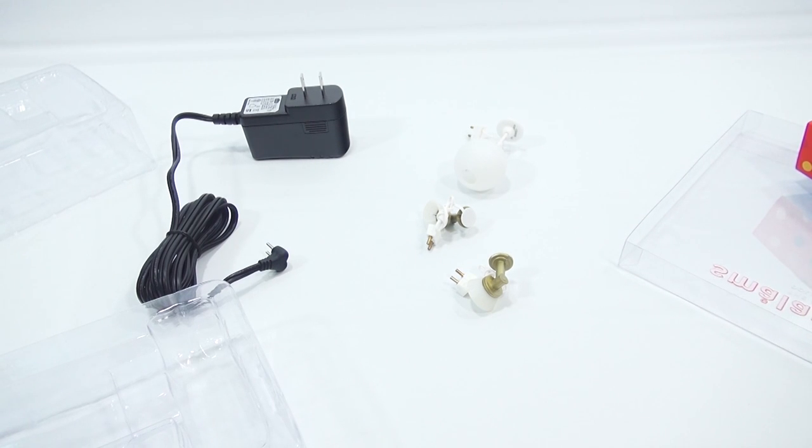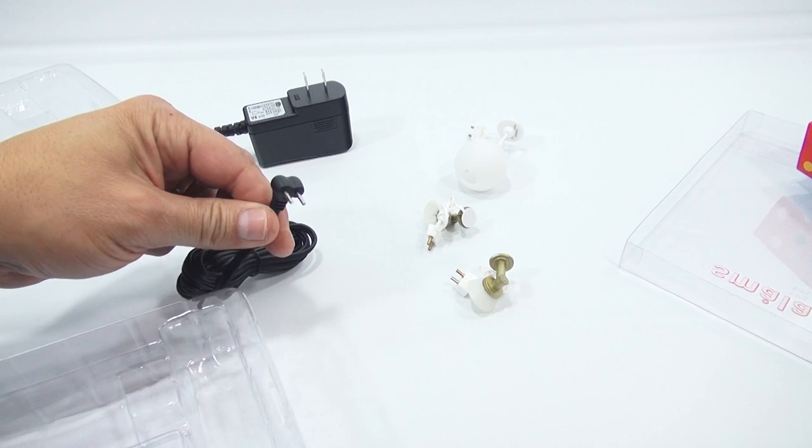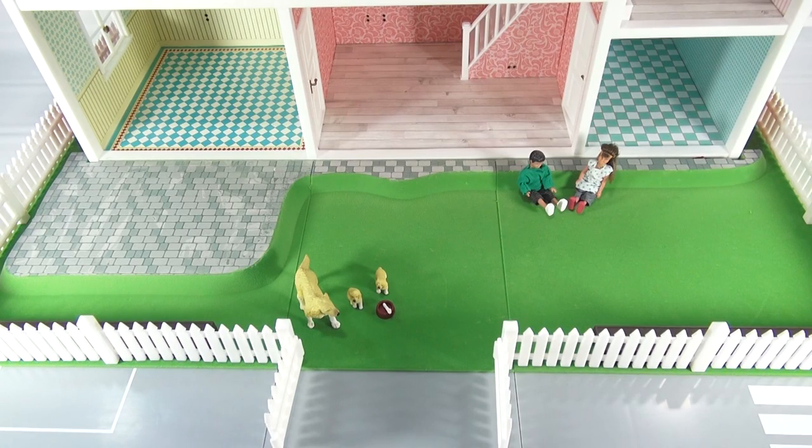They give you a little instruction sheet with the power supply. It supports a maximum of 36 lamps — so we're pretty good there. The power supply hooks on to the back of the house, so I'll have to run the power through. There's the plug. When I come back I will have the house set, then we'll do the outside garden and then the lighting.